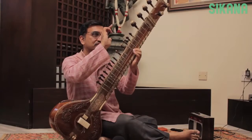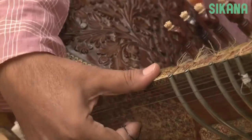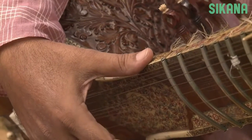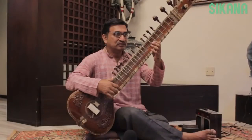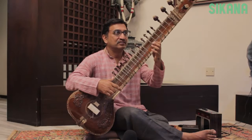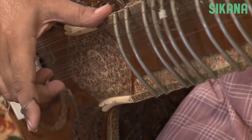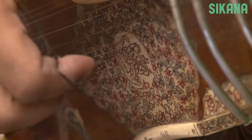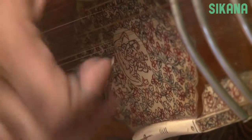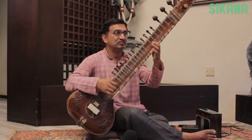We wear a plectrum called a Mizraab, generally worn on the index finger. The thumb should be fixed and set on the bridge's end, close to the chikari strings. In sitar, we basically have two fundamental strokes: Da and Ra. Da is struck toward you, while Ra is struck away from you. When the two strokes are played together, it is called Diri.